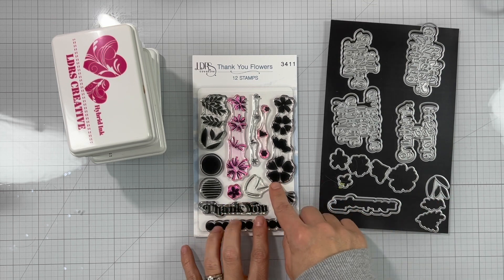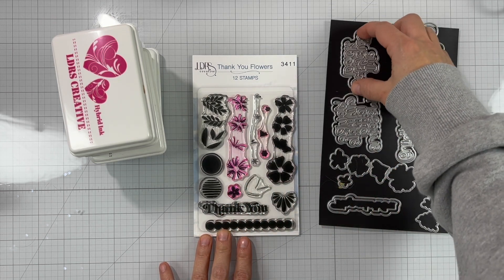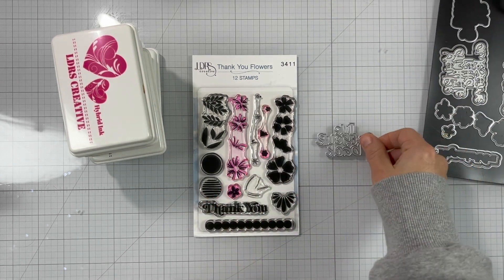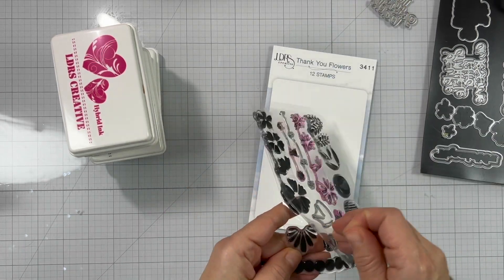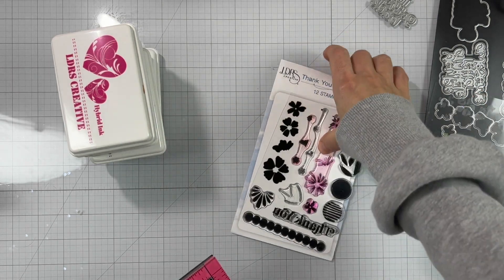I have the dies on the right — those are two separate sets. We have the Thank You Flowers dies and we'll be using the 'I've Got Your Bag' die from Everyday Words. I've die cut that twice from white cardstock and gold champagne glitter cardstock, and I set that aside.